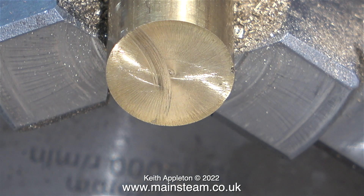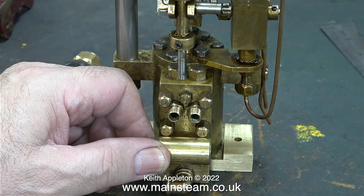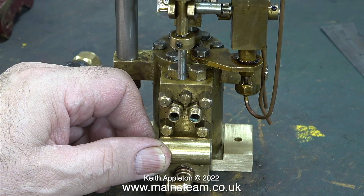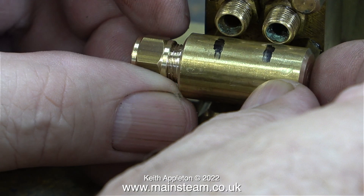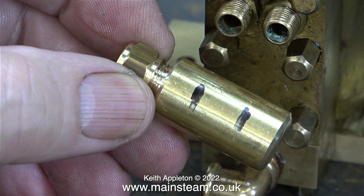After drilling the hole I turned the work round, faced across the front of it and chamfered it like the other end. In this clip I'm holding the part in position against the pump, then using a felt tip marker I mark the position of the centres of the two water outlets.